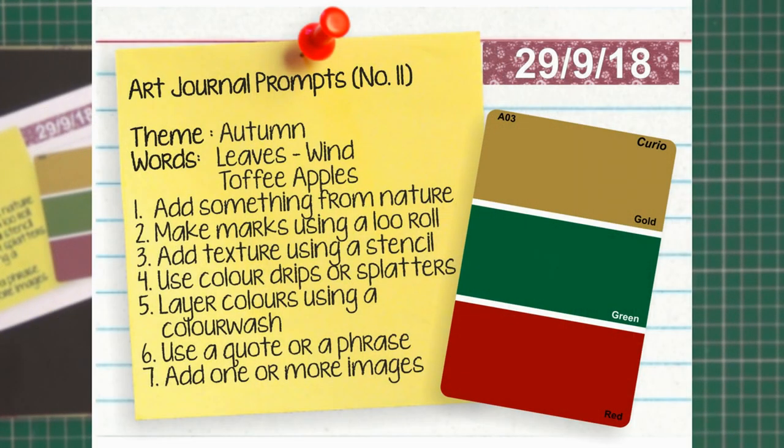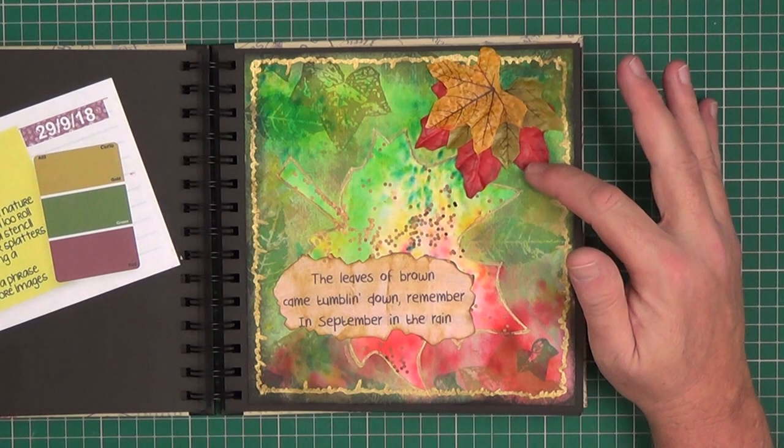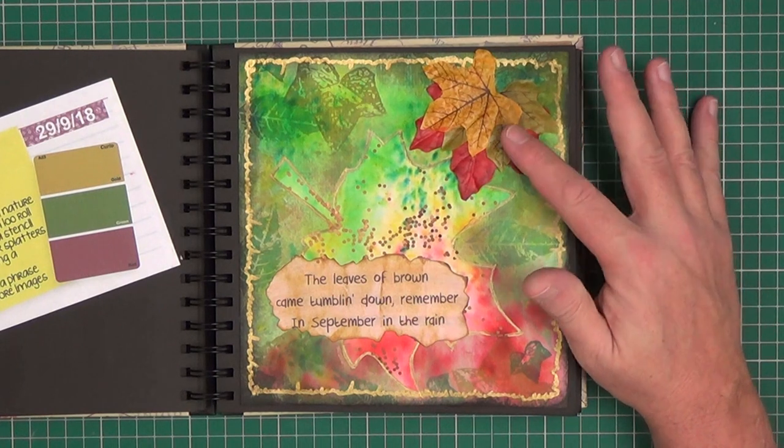Prompt number eleven — the theme was 'Autumn'. The colours to use were gold, green and red. The keywords were leaves, wind and toffee apples. The techniques were add something from nature — so I added some leaves, although they're not natural, they are fake leaves. Make marks using a loo roll.